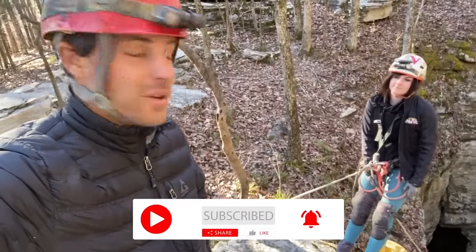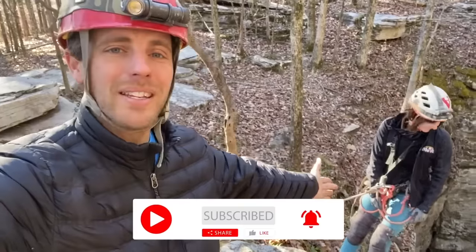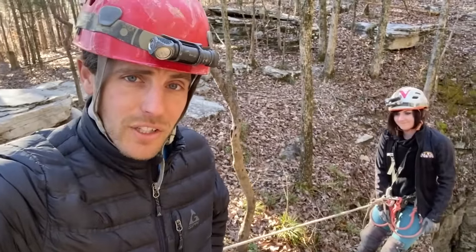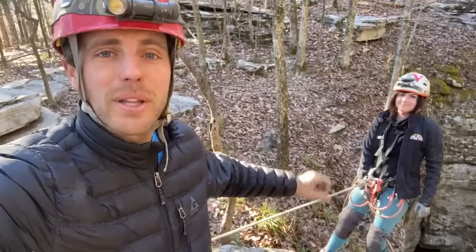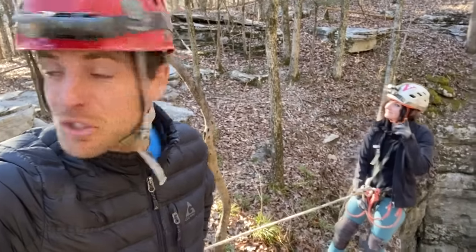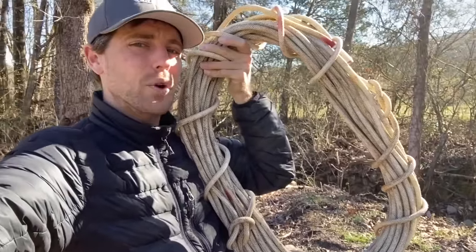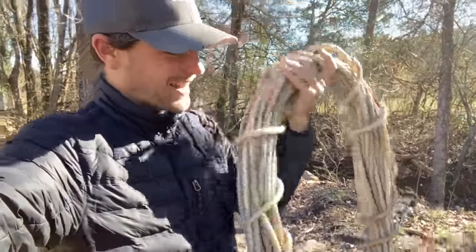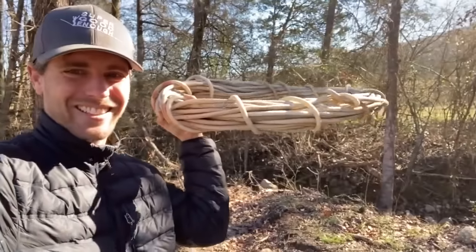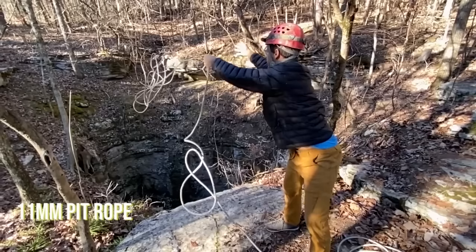We're going to dynamometer the crap out of this open air pit. Open air pits are a lot easier to film because you can see everything. This is an interesting rope coil — their ropes are so stiff. This thing can literally be held out sideways. This is 11 millimeter with an extra-crispy sheath.